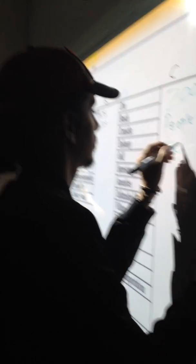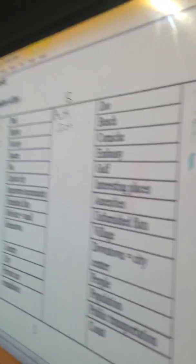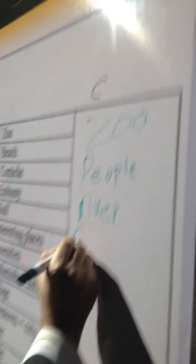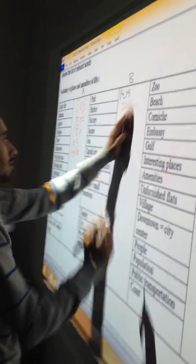The students are running to the board, one from each group, to take the marker and write one word from this column, then write it on the empty column under the title of the name of each group. So I divide the group into A, B, C — it's kind of rotatable.